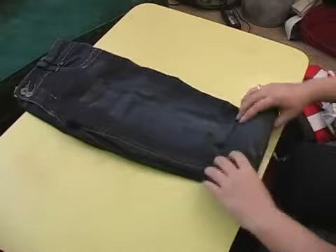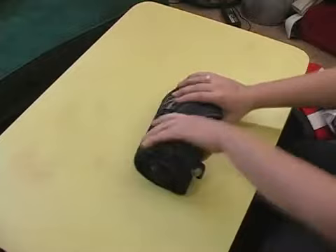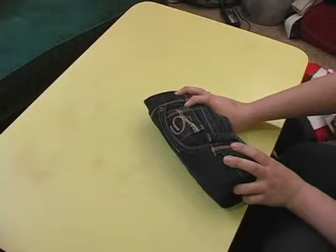I didn't believe it when I first read that this actually saved space in a duffel bag or a suitcase, but it really does, and it doesn't wrinkle your clothes because they're only in the suitcase for a short period of time. Look at how little space this takes up. It won't crease your jeans because it's a nice roll as opposed to many, many little folds.